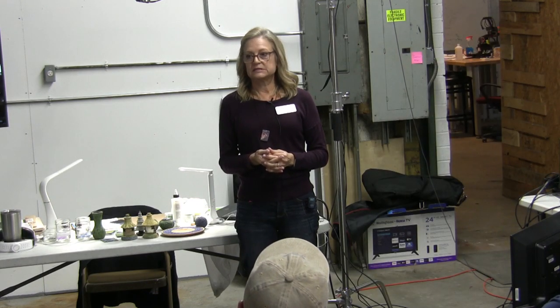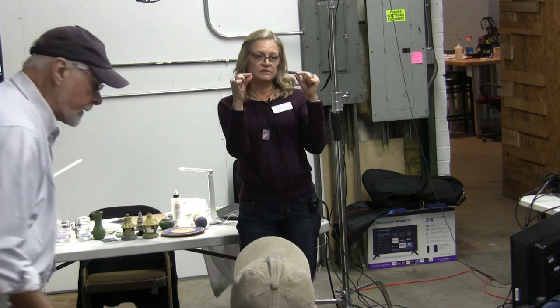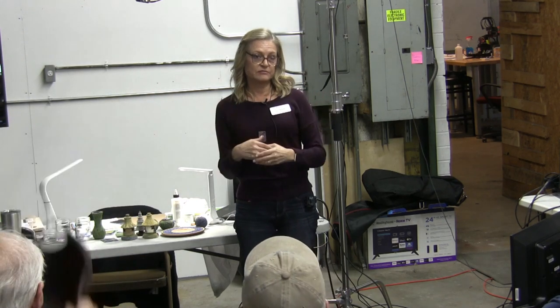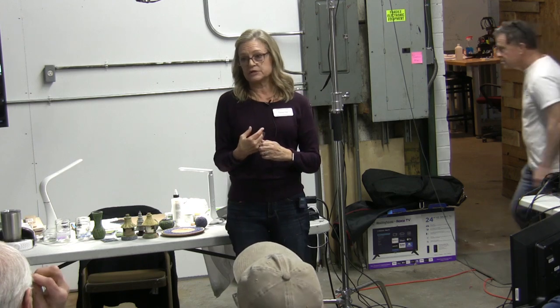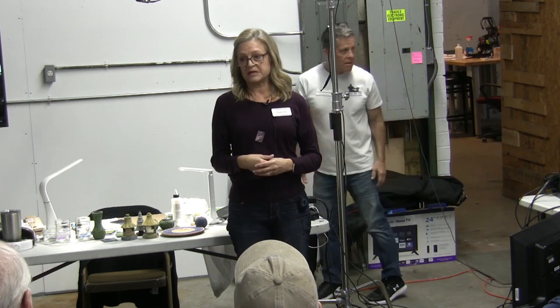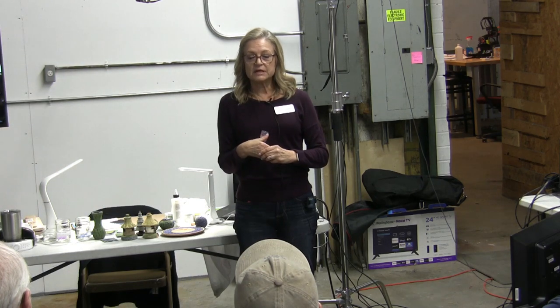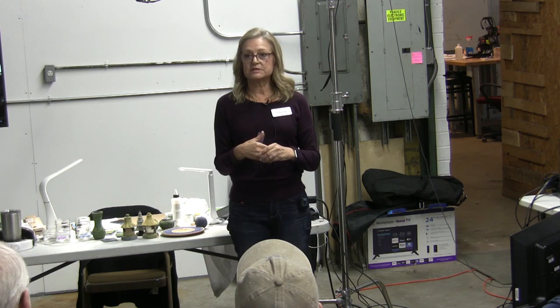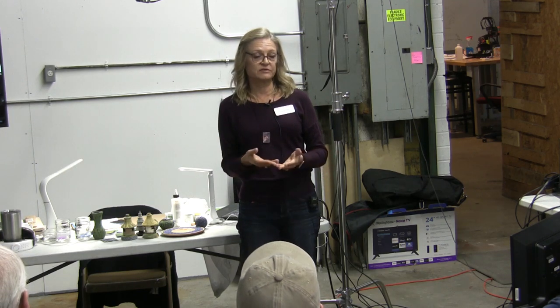I'm actually a bobbin lace maker. Bobbin lace is made with these tiny little five-inch-long spindles that are about a quarter inch wide. They can be very decorative and painted up with all sorts of embellishment, or very plain, and there are probably 50 different styles depending on what city and country the lace is made in. So I thought I could probably make my own bobbins. I spent $400, bought a lathe.